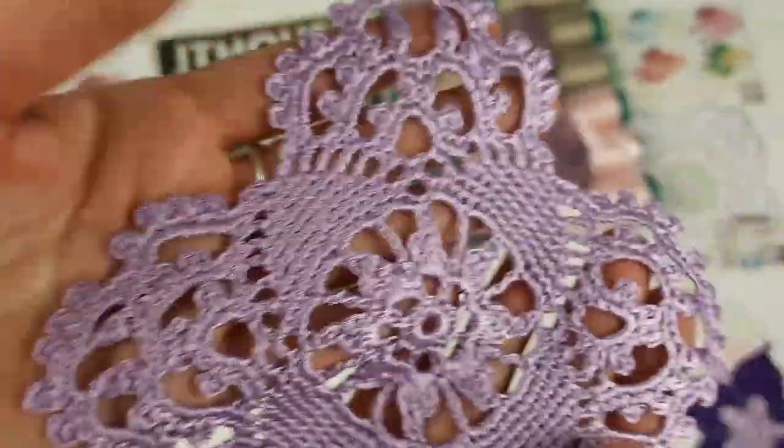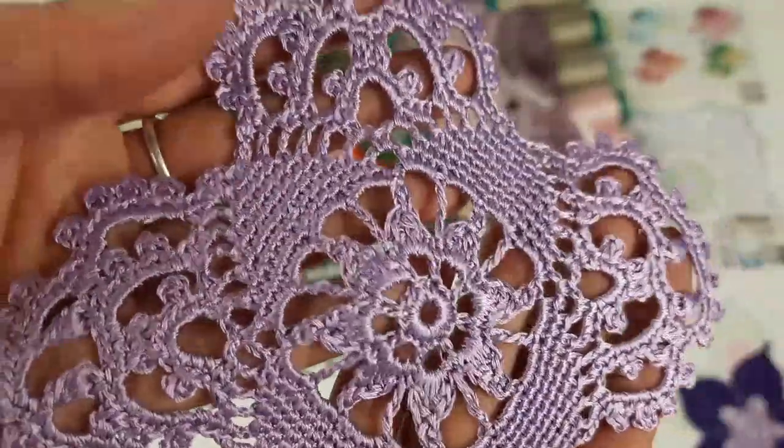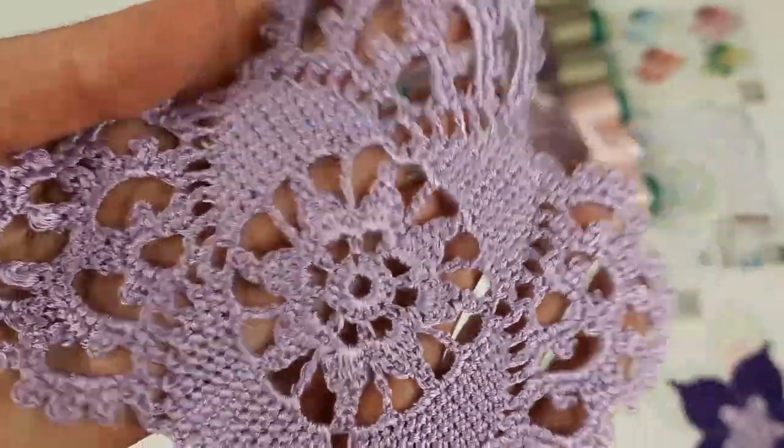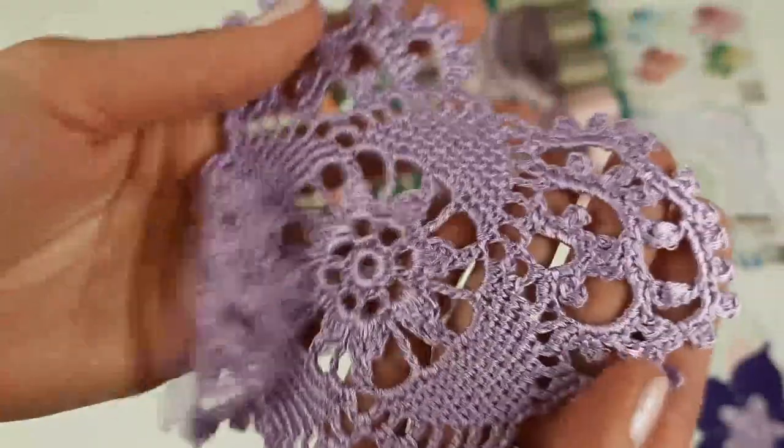This light purple color is new in our store. It's Italian viscose — you can find it. It's a very, very nice thread, very soft and pleasant to the touch.